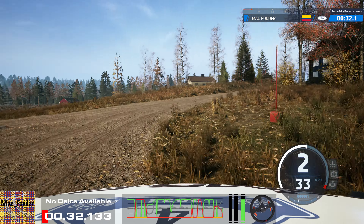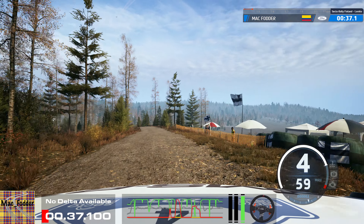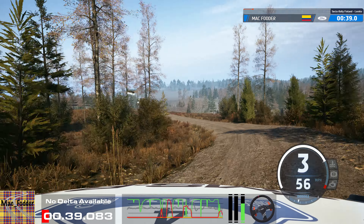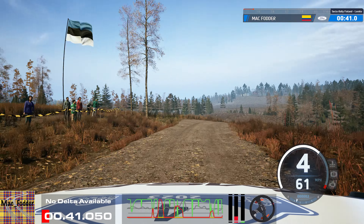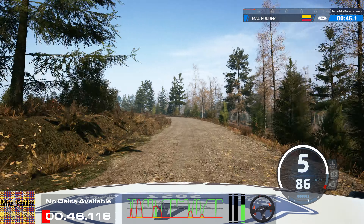4 right, cut, 30. 3 left and 2 right, short of a crest, 100. 5 left, half long, 30. 3 right, crest, 140.